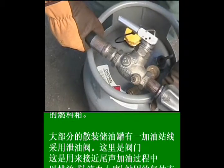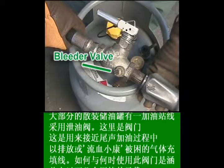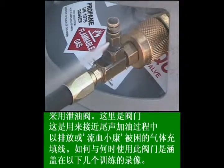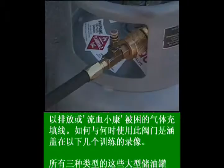Most of the bulk storage tanks have a filling line that uses a bleeder valve. This bleeder valve is used near the end of the fueling process to discharge or bleed off the trapped gas inside the filling line. How and when to use this valve is covered in the following training videos.